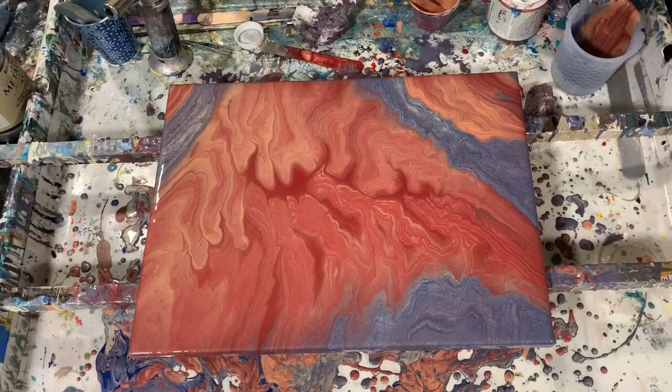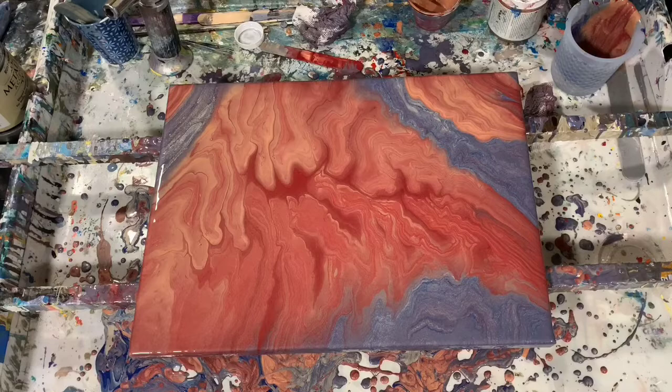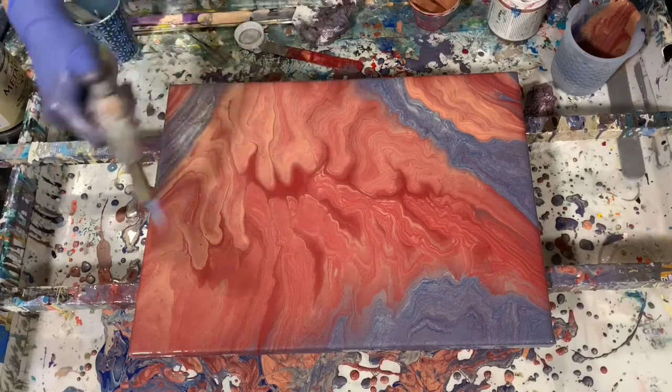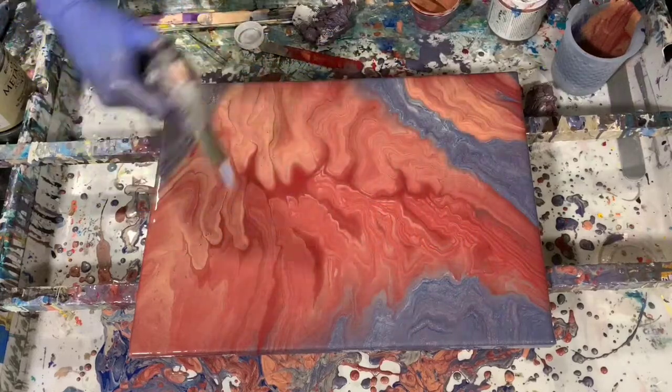And I am going to torch it again. I think that Ruby is very, very pretty with that Rose Gold, and then the Blue just here and there. Okay, very pretty.